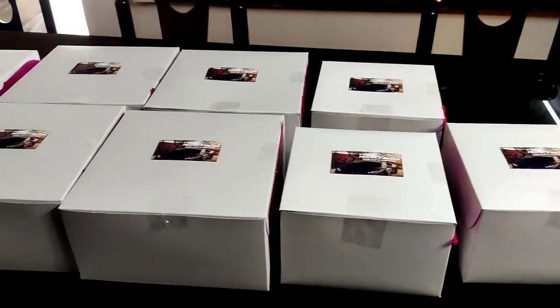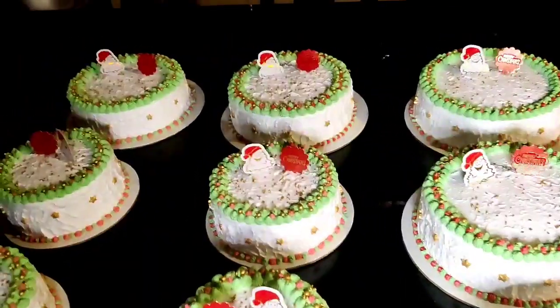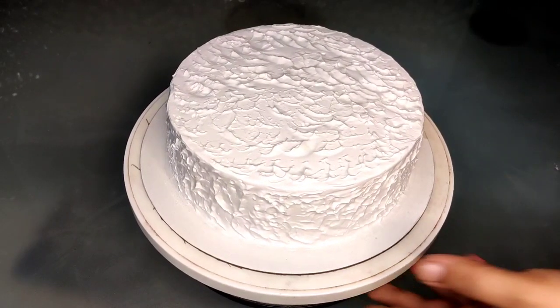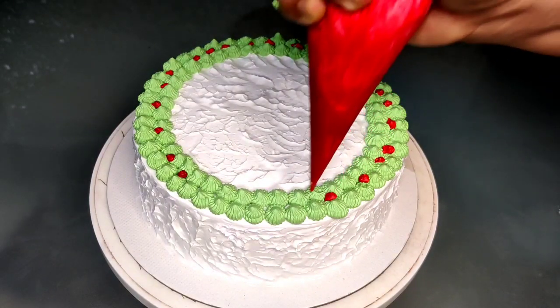Hello and welcome back to Shibis Kitchen. Today I am going to order 10 cakes from one company and I will share it with you.